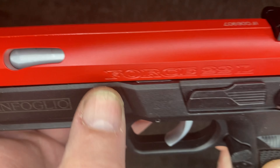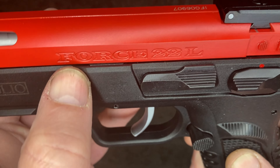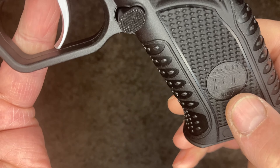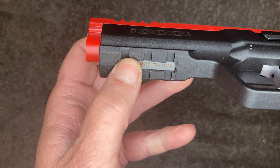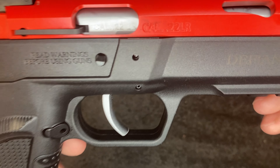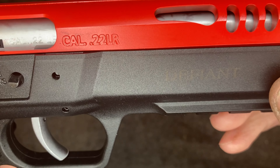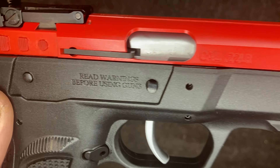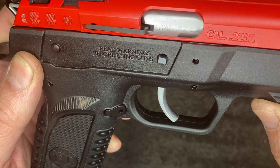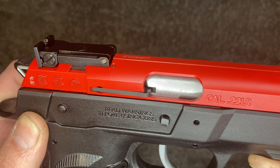See there - Tanfoglio Force 22L. FT on the grip. Serial number at the bottom. Defiant, and then the Cal 22LR.